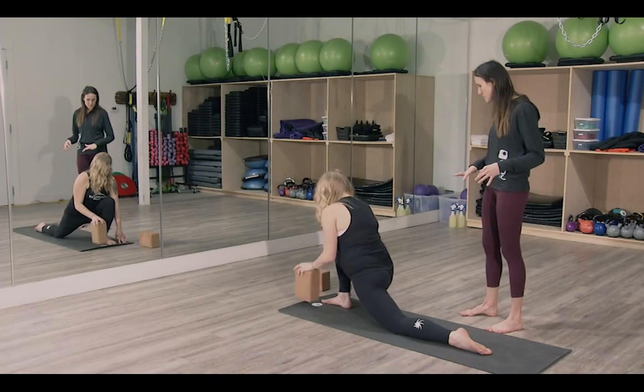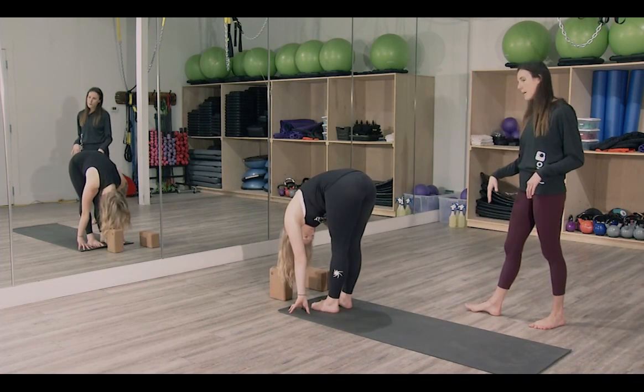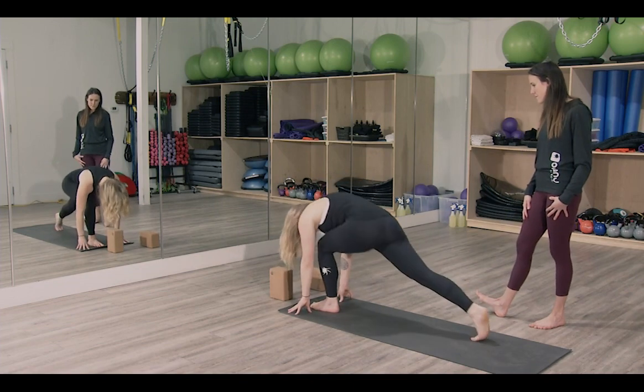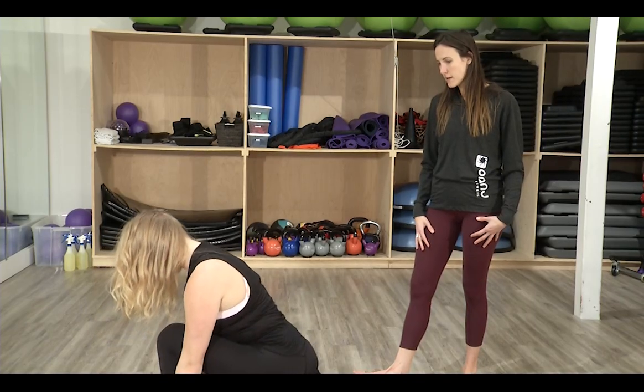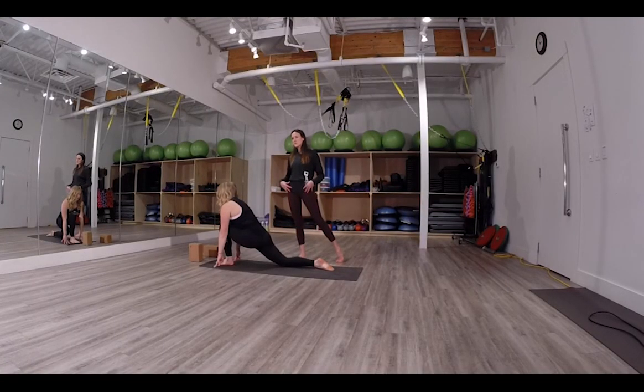Plant your hands and come back up to a forward fold. Take a couple of breaths here to ground down. Then when you're ready, take a big step back with your right foot into the low lunge on the other side. Keep the spine nice and long. The purpose of these low lunges is to get the fronts of the hips open — I find if I do a back bend right away it's more jammy and hurts, but with the hips open I have so much more range of motion. Three full deep breaths in through the nose and out through the nose.